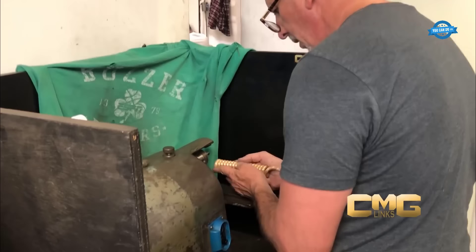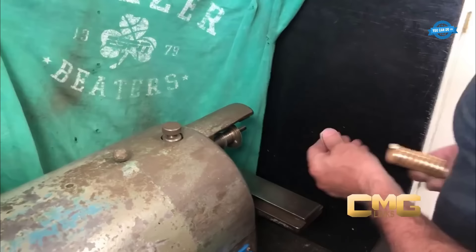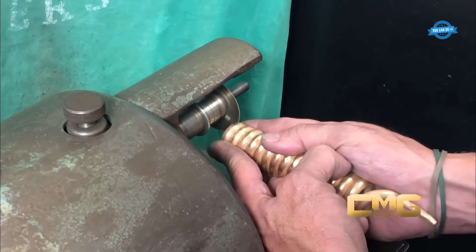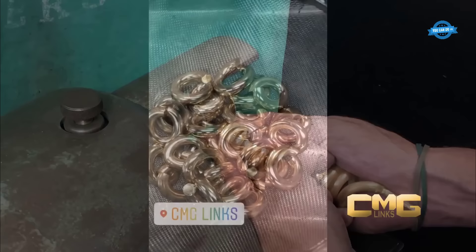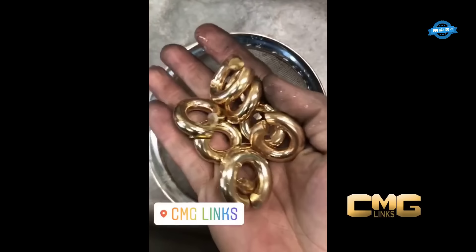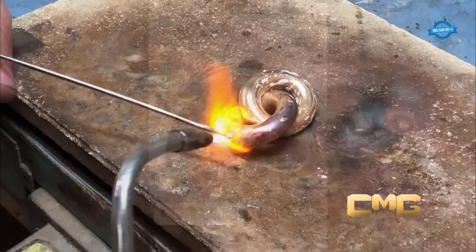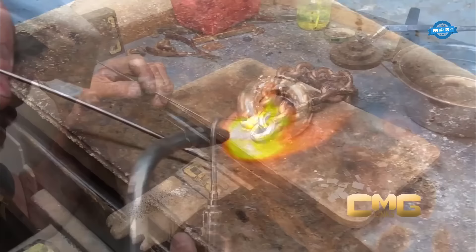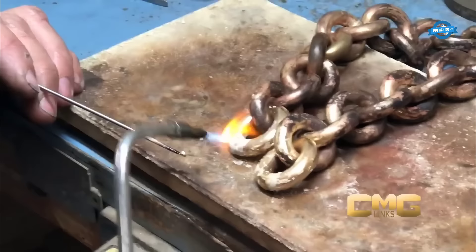Once the wires are wound, they are cut into individual pieces using the jeweler's saw. These cut pieces will become the links of the chain, with each link exhibiting precision and uniformity. Great care is taken to ensure clean cuts, preserving the integrity of the chain's structure. The next step involves welding the individual links together to form the gold chain. The jeweler employs a welding machine to securely interlock the links. This meticulous welding process guarantees the chain's strength and durability.